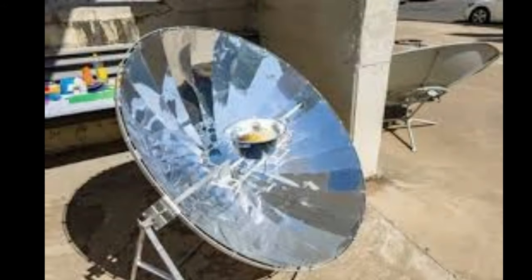Safety Concerns: The intense focus of sunlight created by a parabolic lens can be hazardous. It can cause burns or start unintended fires if not handled properly, posing a safety risk. Learning Curve: Using a parabolic lens effectively requires some practice. Properly aligning the lens with the sun and focusing the light on tinder can be tricky, especially for those unfamiliar with this fire starting method.